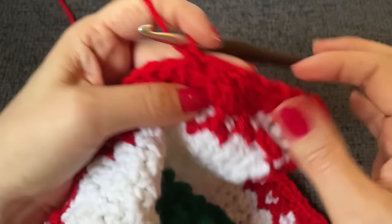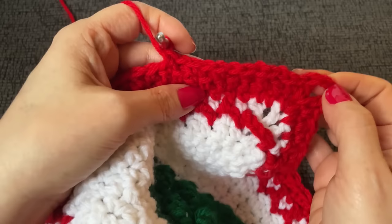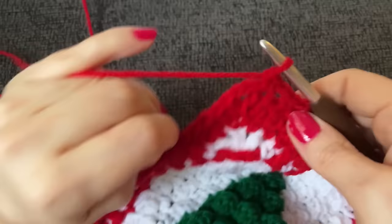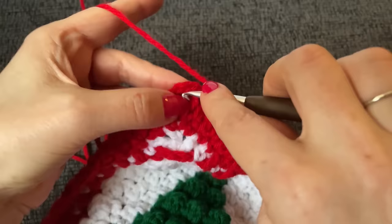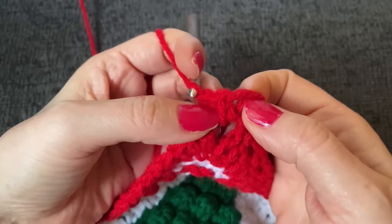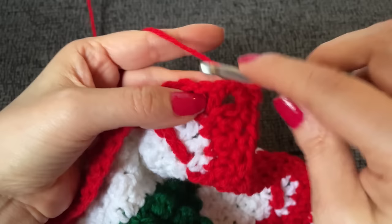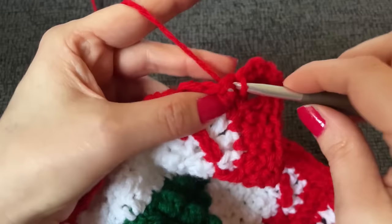Slip stitch into our starting single crochet. Then without chaining first, slip stitch into the next stitch over — the double crochet. Chain one and work a single crochet into that stitch. Now chain one, skip the single crochet, and in the double crochet over, work a single crochet. This is the repeat all the way to the end: chain one, skip the single, work a single into the double. You don't have to worry about what to do with the joins — just work them like normal.